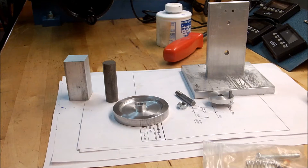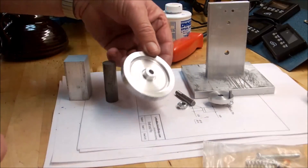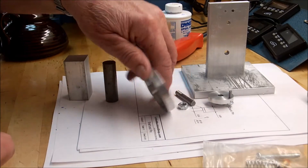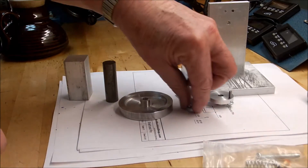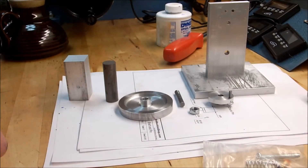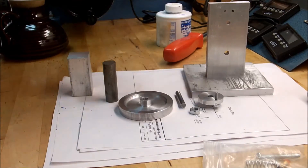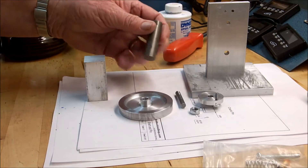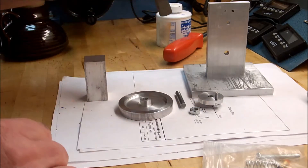Moving right along. We've polished up our flywheel a little bit here. We'll do a better job later when we clean up all this — it'll all be sharp and shiny when we're finished. These parts are finished machining. Now we're going to do the cylinder, the rod, and the piston, which will be made out of this chunk of steel.